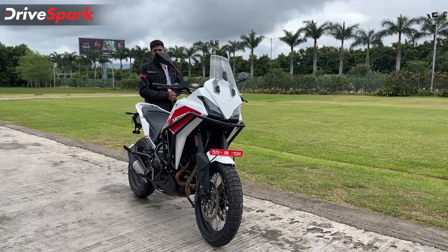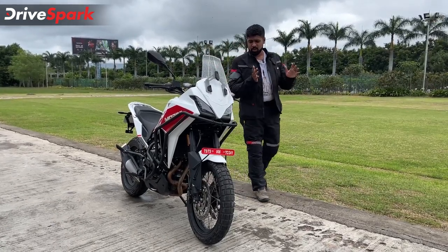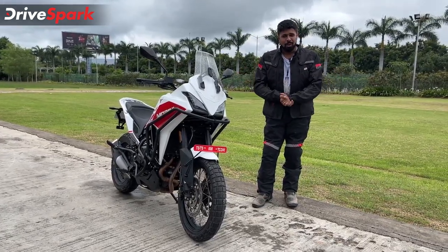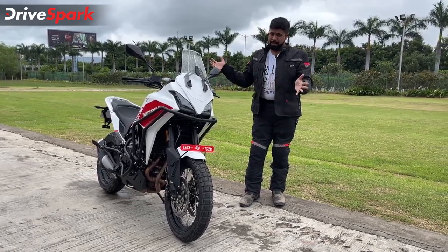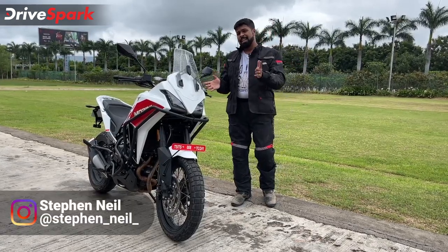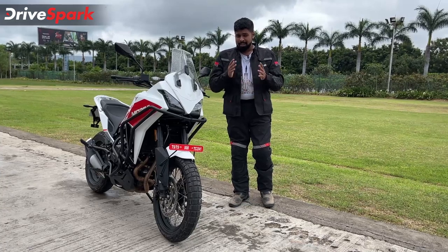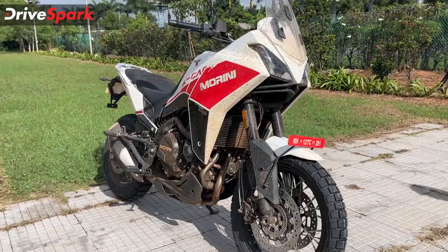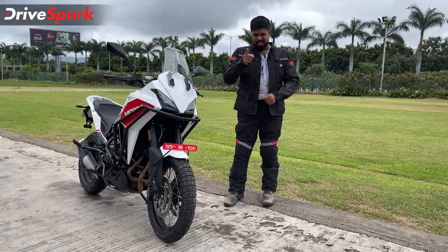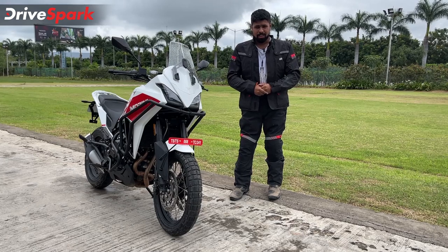Adventure motorcycling is taking off in a big way in the Indian market and we have with us the latest adventure motorcycle to come into the Indian market. This one is from an Italian motorcycle manufacturer and the Italians, as they say, know how to do automobiles properly. Hello, welcome - I am Stephen Neal and this motorcycle right here is a Moto Morini XCAPE 650X. This is a top-spec off-road ready model with all the bells and whistles. It's got everything right on paper, but on tarmac and off it, is it good enough? We're all set to find out, so let's get riding.